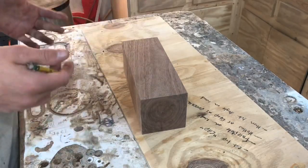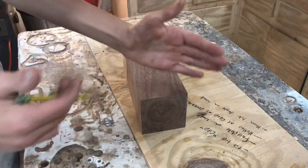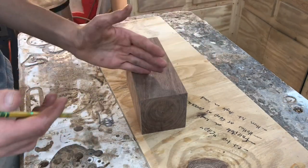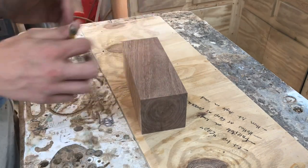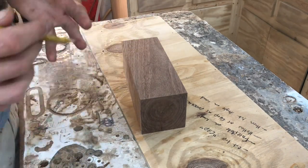So this is a little piece of walnut that I'm going to use to make our lamp. The first step is to cut off a piece at a 22.5 degree angle and we're going to save that to use as the cap for our lamp. I know that might not make sense now, but you'll understand later.